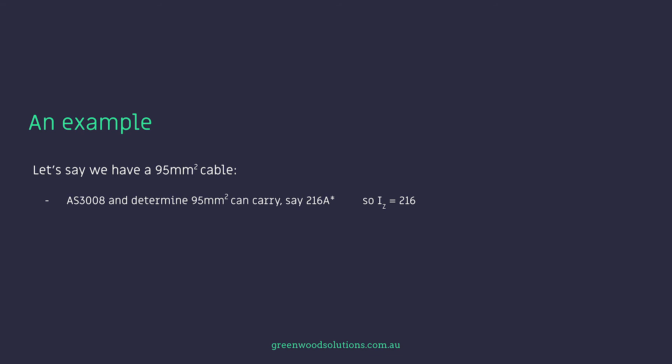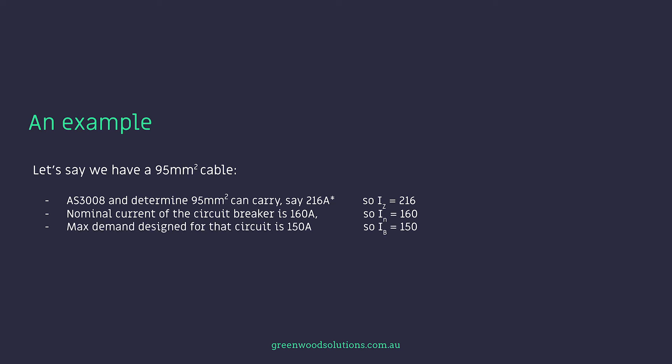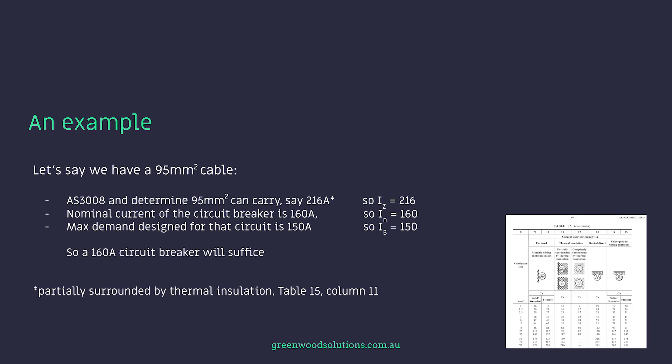So IZ: for a 95mm² cable, AS3008 determines it can carry, say, 216 amps — so IZ equals 216. The nominal current of the circuit breaker selected is 160 amps, so IN equals 160. The max demand designed for that circuit is 150 amps, so IB equals 150. Therefore a 160 amp circuit breaker will suffice. The 95mm² cable referenced was from Table 15, Column 11 in AS3008, partially surrounded by thermal insulation.